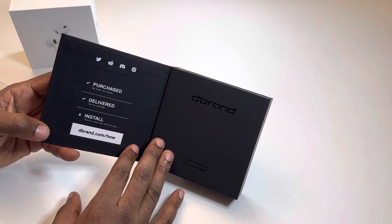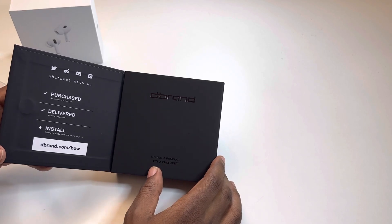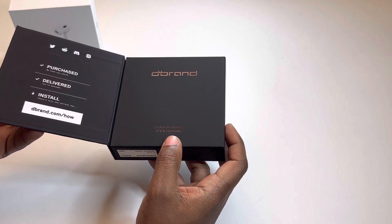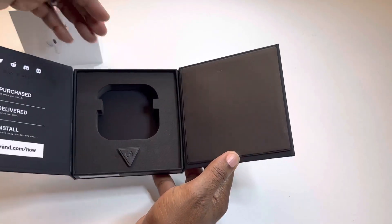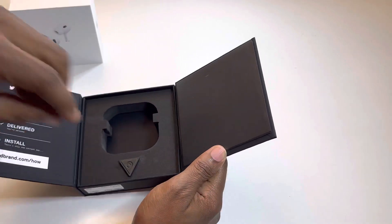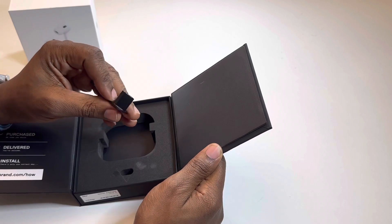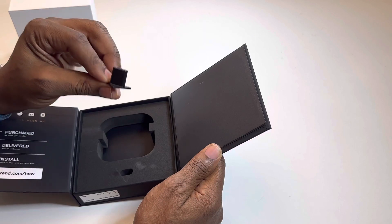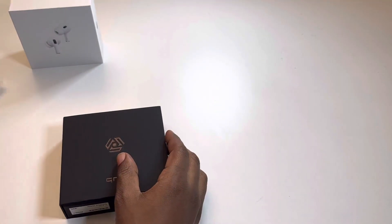This is their website on how to install the case. It comes with the brand — it is not a product, it is a culture. The inside has the case top and then the case bottom. It also comes with an ejection tool, just in case you want to take the AirPods 2 out of the case. You push up on the back part of it, or underneath it, and it will eject out.